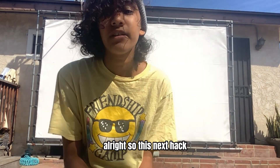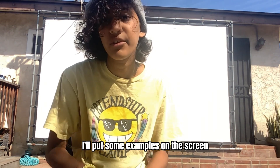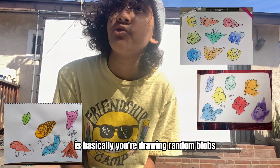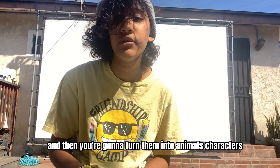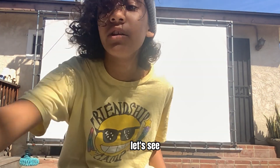So this next one — a lot of artists have done it, so I'm not going to choose one to reference. I'll put some examples on the screen, but what it is, it's basically you're drawing random blobs, just not thinking about it, and then you're going to turn them into animals, characters, objects, just stuff like that. So I'm going to try it out. Let's see.